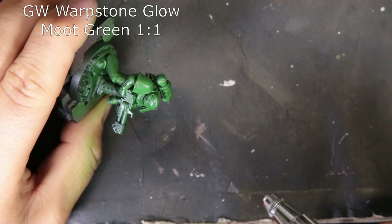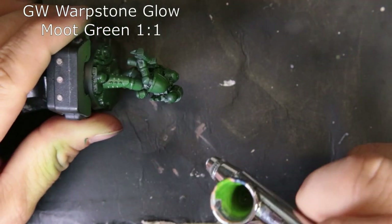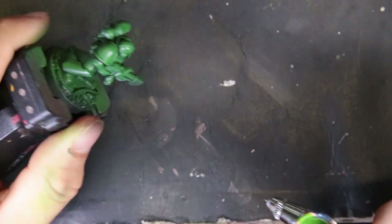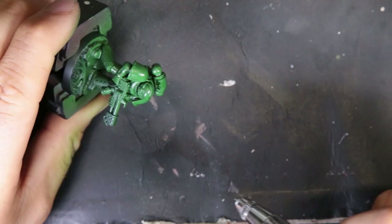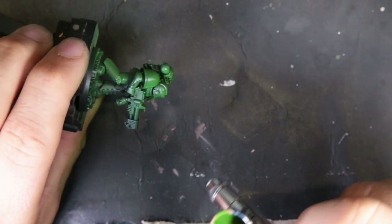Next, we switch over to a Warpstone Glow and Moot Green one-to-one mix. Again, thinning it down and running through the airbrush — no big deal there. It just didn't do what I wanted it to. It gave you the nice greens, but at the exact same time it still wasn't there yet. So we kept playing with it.